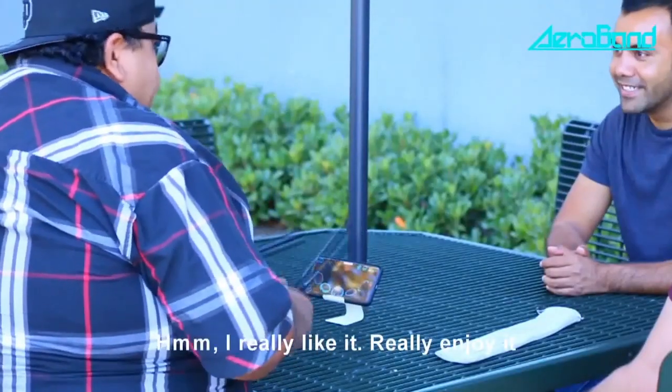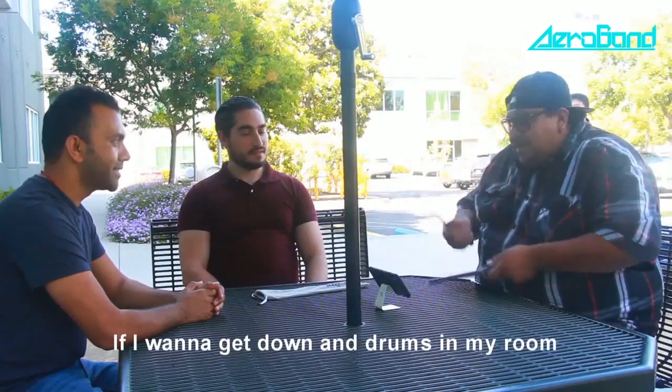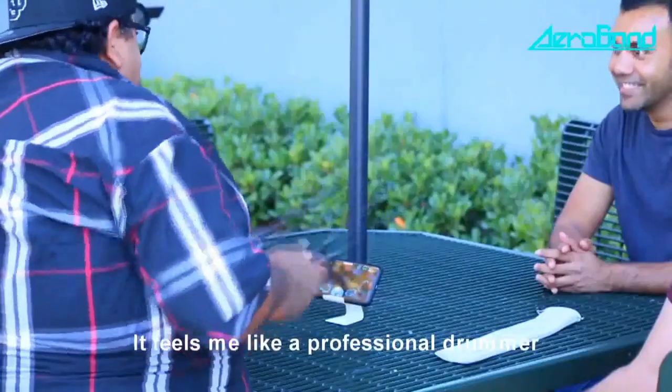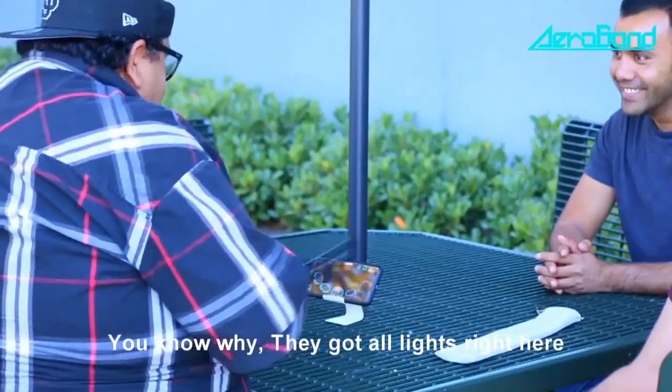What do you think? I really like it. I really enjoy it, especially as a producer. If I want to get down on the drums in my room, here I am. It feels like I'm a professional drummer. It feels awesome. I can play in the dark too — I don't need any light, I have all the lights right here.